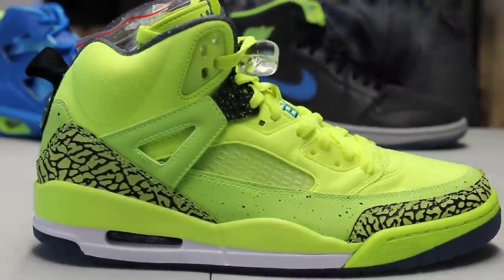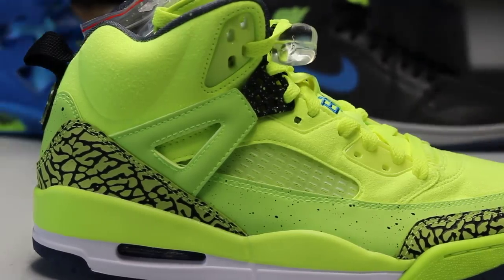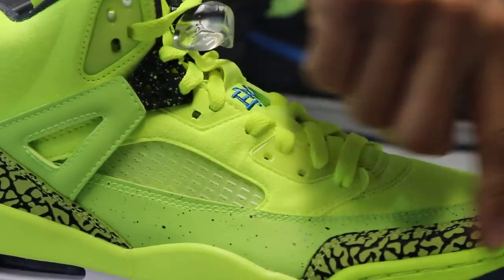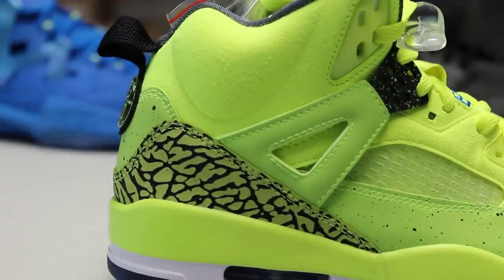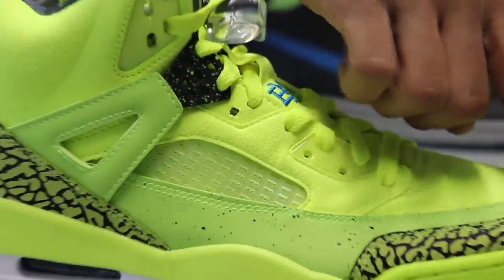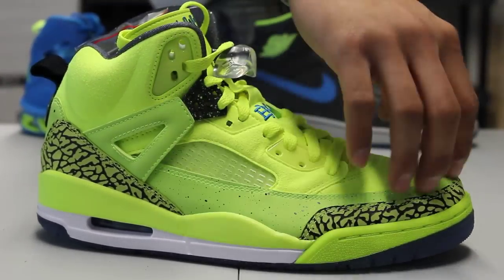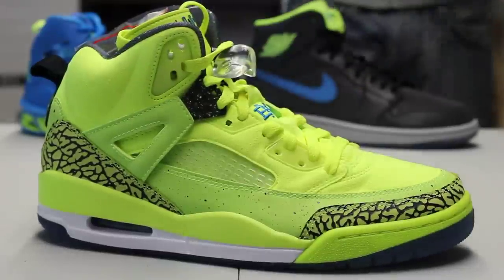The whole upper of the shoe is made out of a volt colorway, which is a really really flashy standout color. You got a mix of material — you got that elephant print in the front from the 3 that continues also in the back of the shoe. You also got that mud guard that goes all along the front all the way to the side panel as well, and there are some little speckles there, and that is also a 3M material.